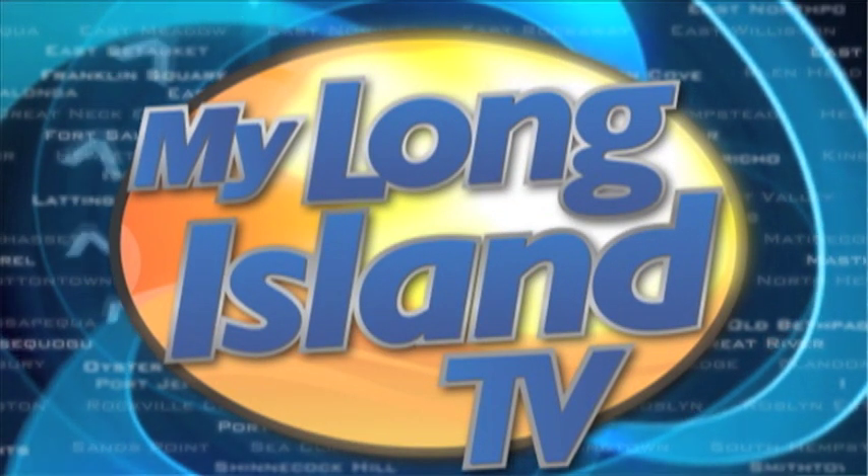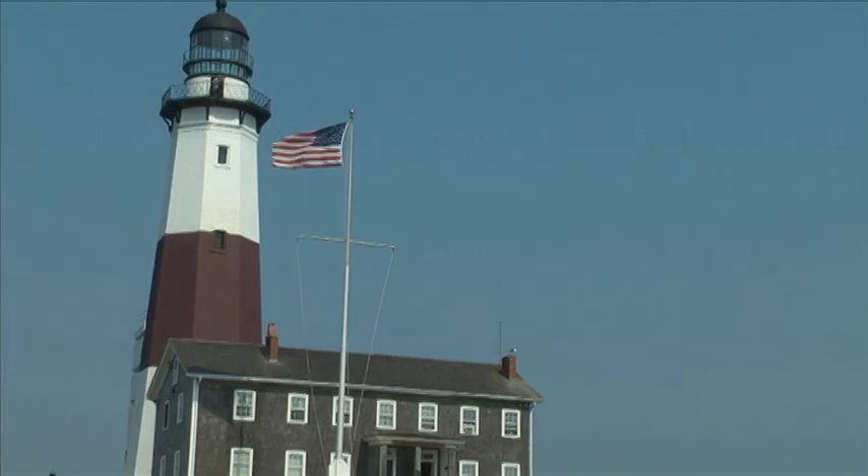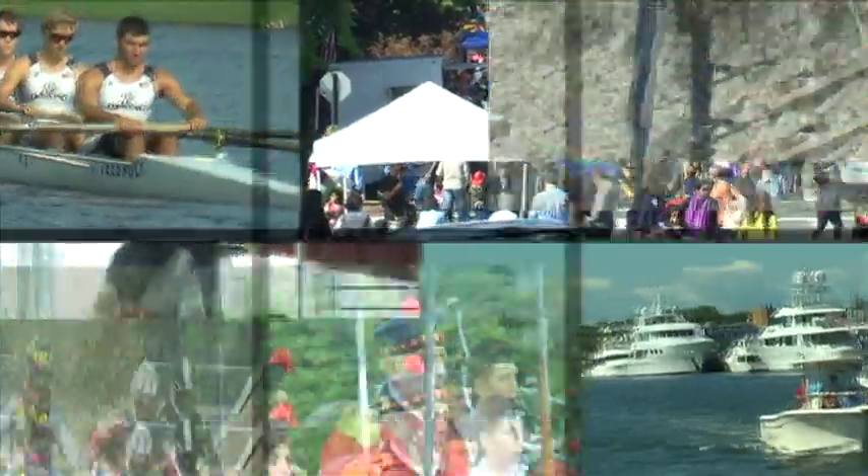Welcome to My Long Island TV. From Manhasset to Montauk, we have traveled our communities to bring you the following events. I'm your host, Waldo Cabrera. My Long Island TV starts now.